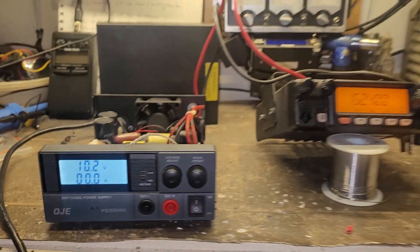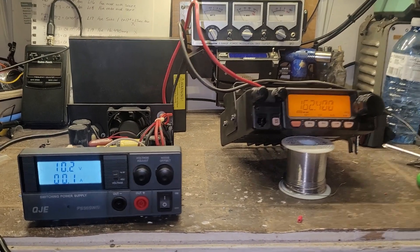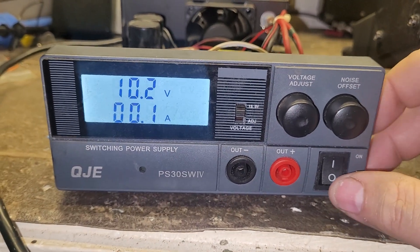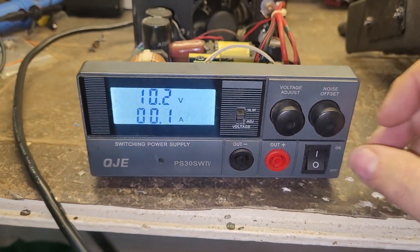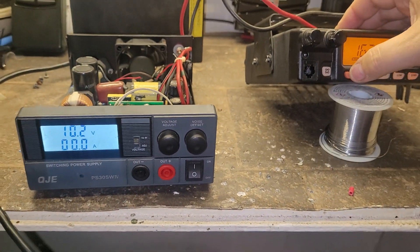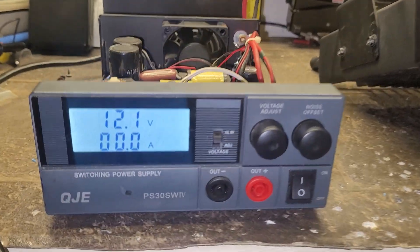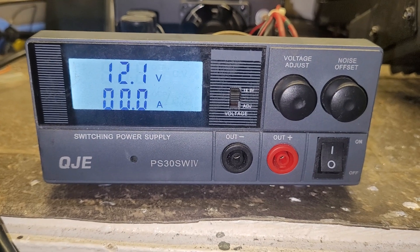Under load, just with a radio attached to it, the voltage is at 10.2 volts. That's not even normal, and neither was that flickering it just had going on. We'll turn off the radio and it closes back up to 12 volts — 12 volts max.